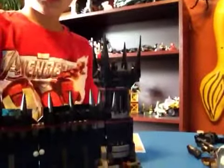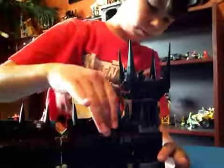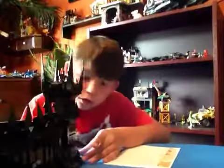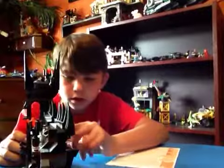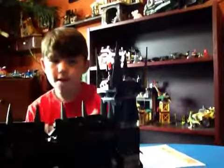Down here in the back there's this little switch thing that you push, and it should open the gate — there we go — for people to run in.